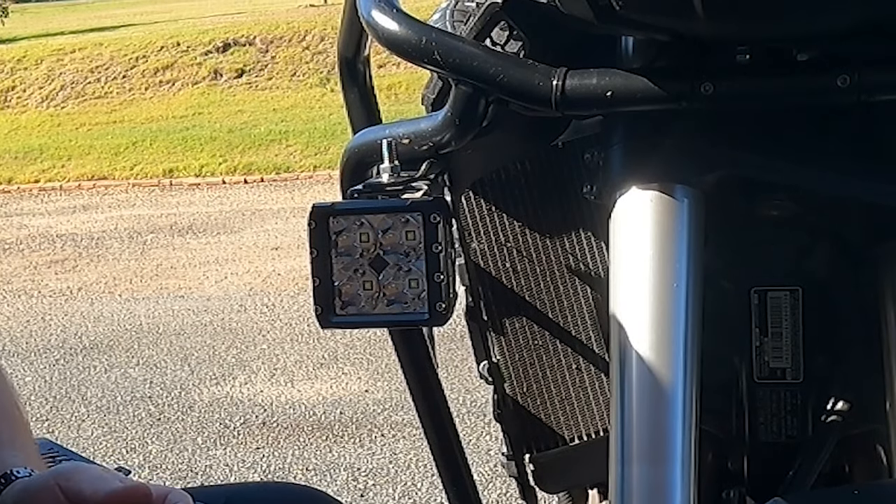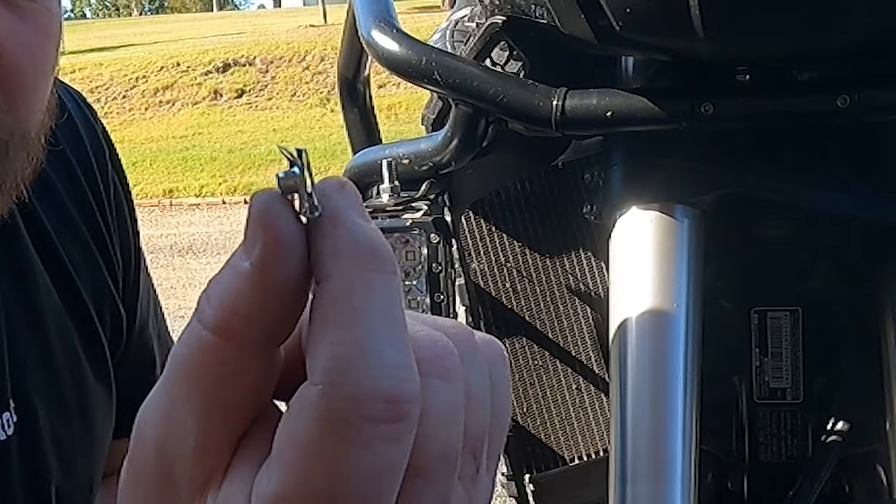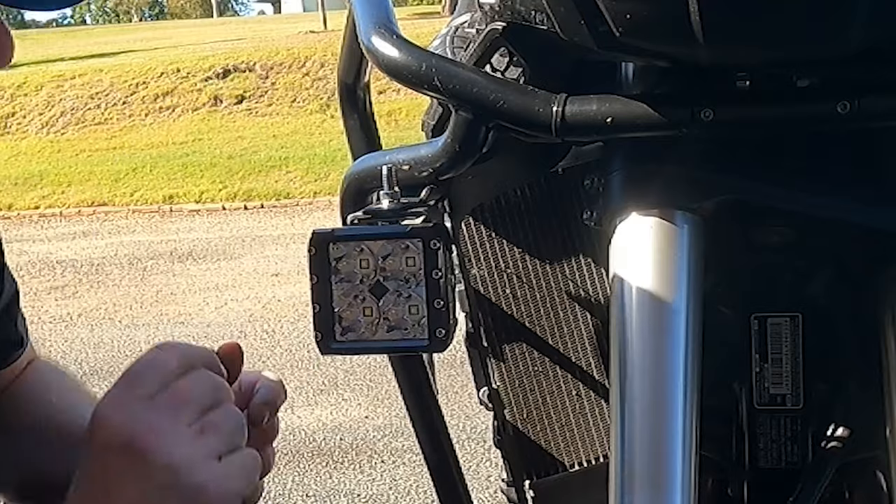They call them M5 clip nuts. All they are is a little clip with a captive nut — basically a thread moulded into it.